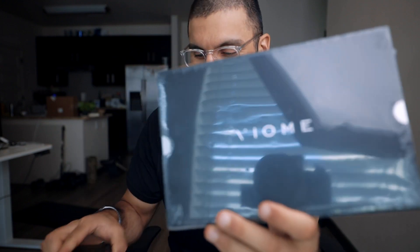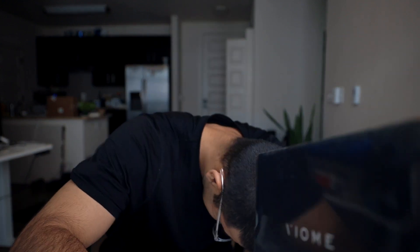Today we are unboxing the Viome Gut Test Kit. I got this about a week ago and I still haven't opened it. So today I finally have the honor and time to open this.